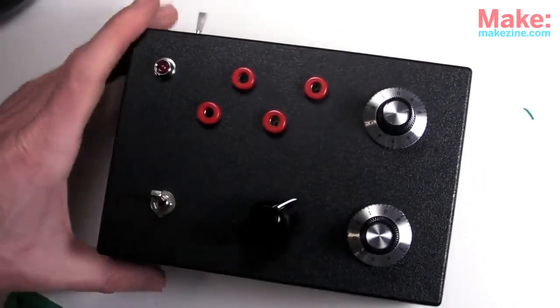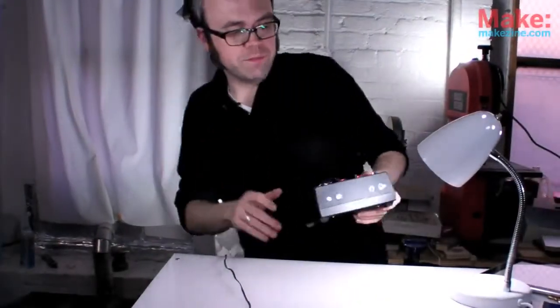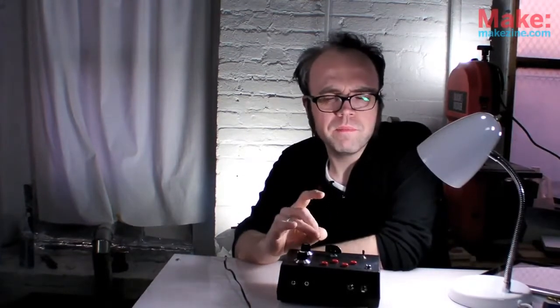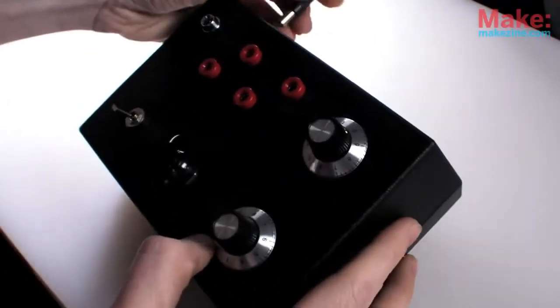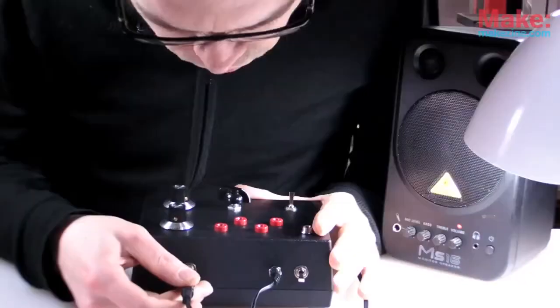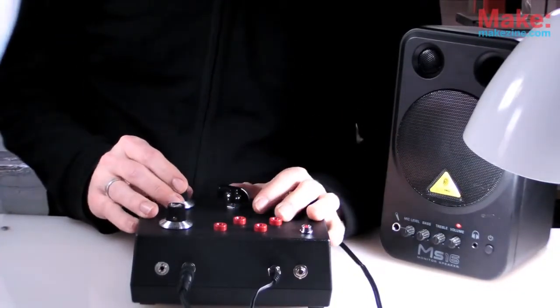As long as everything is secure, we're totally done. I'm pretty sure that's everything. Now just to see if it works — it's probably a good idea to test it before sealing it up, but it makes no difference. Plug in my 12 volts, apply power. LED turns on — that's always a good sign. Let's see if it makes sound. Sweet, it works.